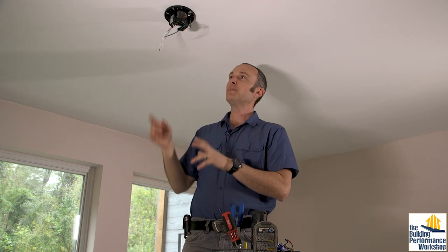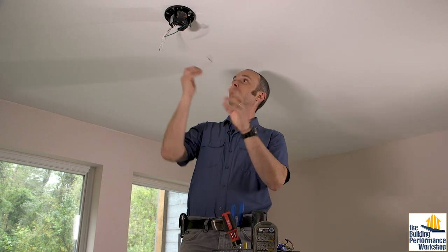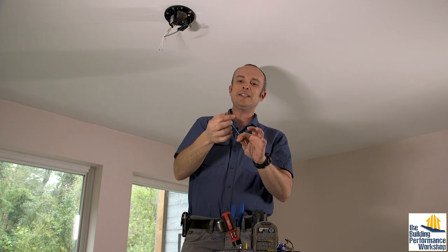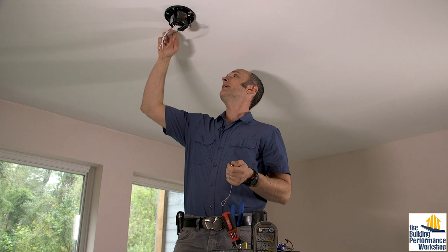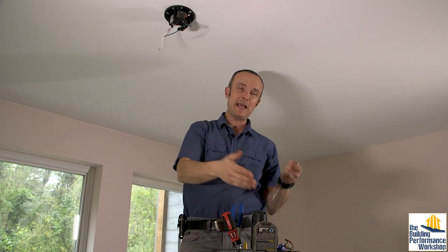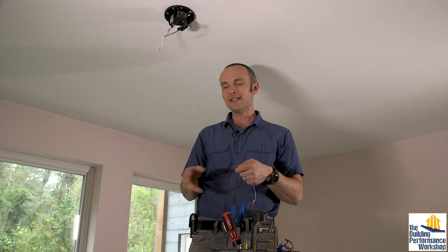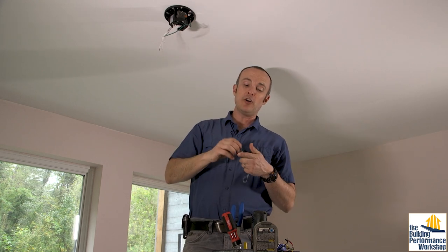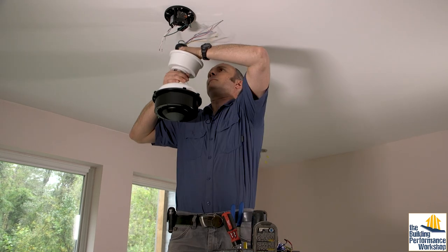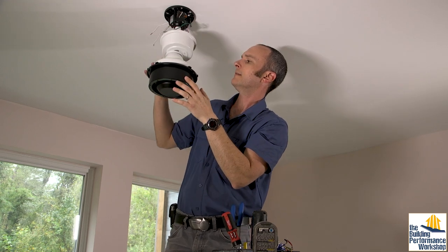I'm going to skip the safety lag screw step of chaining this together so that if it ripped free it wouldn't fall into the room. This would need to go into a ceiling joist three or four inches away from my fan, and I'm going to be annoyed looking up from my bed at a screw sticking out in the middle of nowhere. You can paint it, and there are ways to plan for this earlier, but this is more than enough — it's code in other countries, not here.